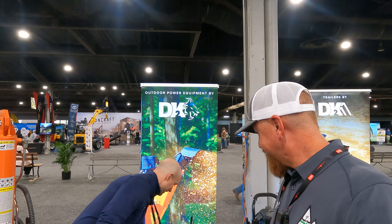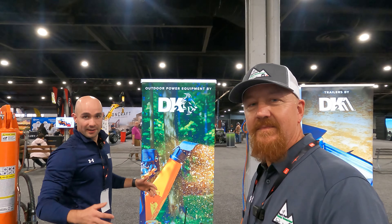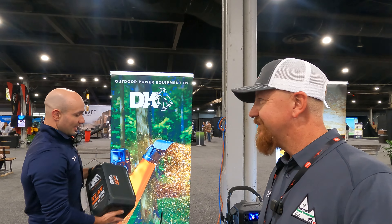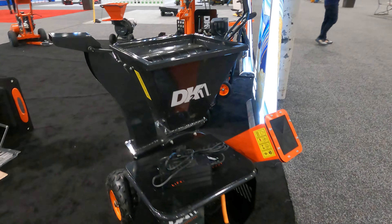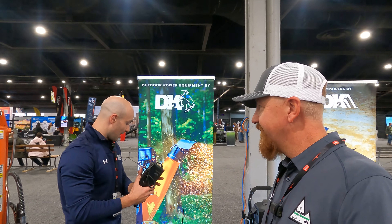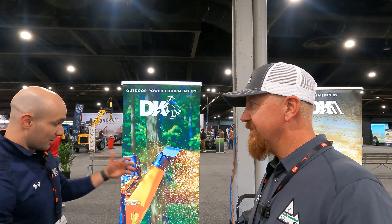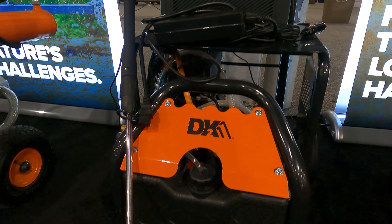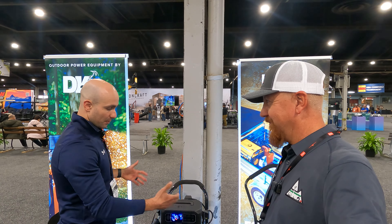So here we have our lithium ion battery combined together with a brushless motor. The brushless motor is the same technology you'll find in electric cars, Tesla cars. Combined together you get a seven horsepower engine. This battery pack here is interchangeable between four SKUs: a 20-ton log splitter, a 2200 PSI pressure washer, a walk-behind blower, and a three-inch wood chipper. A kit comes with a standard charger which charges it up in four to six hours, and the battery will last on these units between 45 minutes to an hour.